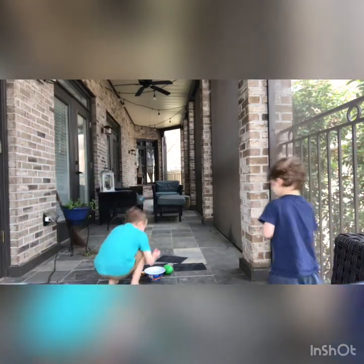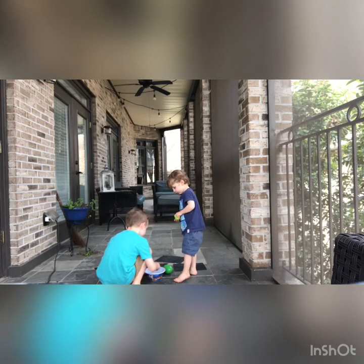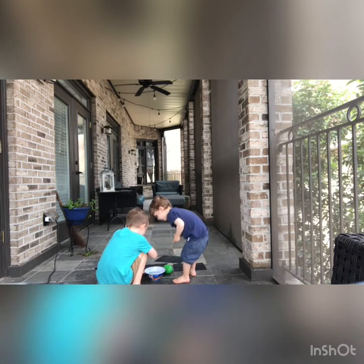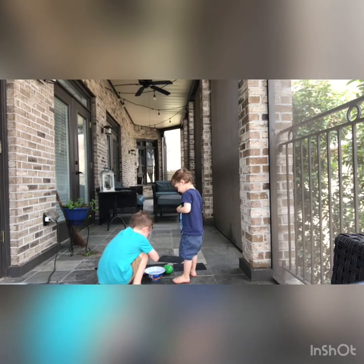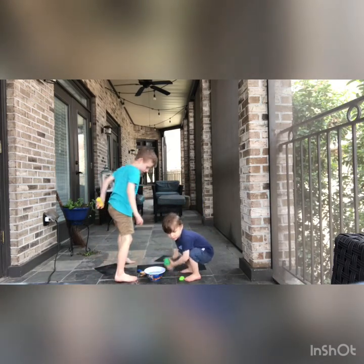So we have chalk and the first step is to soak it in the water for a little while — a few seconds. But don't let it get soaked for too long or then it will dissolve. Okay Connor, can you go behind the paper so our friends can see?